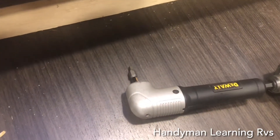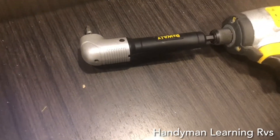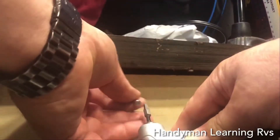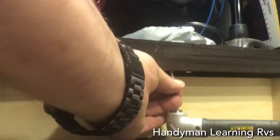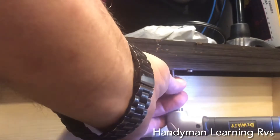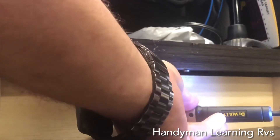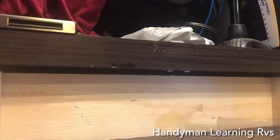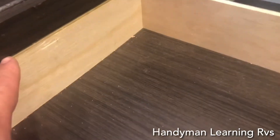Now if you have an offset screwdriver, it makes it pretty easy to put the screws in. If you don't, you'll probably have to remove the drawer and use a screwdriver or a straight bit with a drill to put them in. Put them in dead center where the latch will catch. I've already put one in, now I'm going to put the other. With those all the way up, I can see they are the same height.